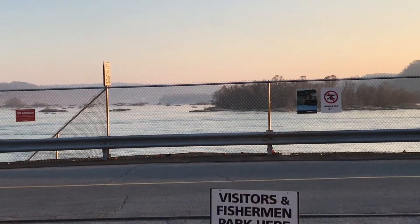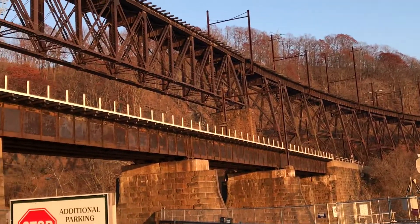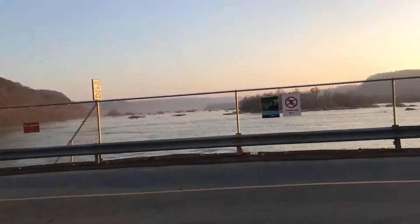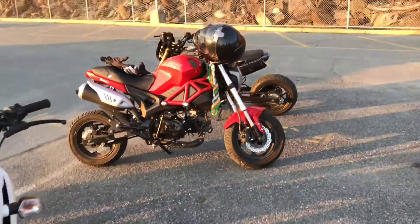We've got some pretty gorgeous scenery here - it's winter, so we've got the old river and the dam here. Sweet view. Apparently it's illegal to fly drones around here, but anyway - no drones. But here we go guys, let's start.